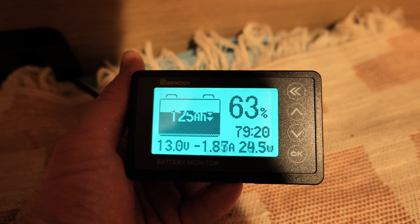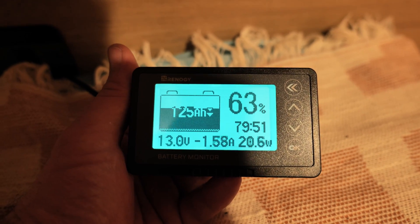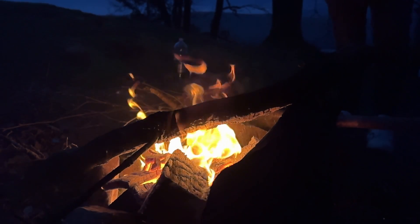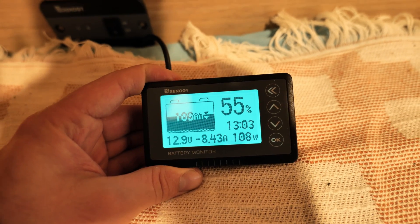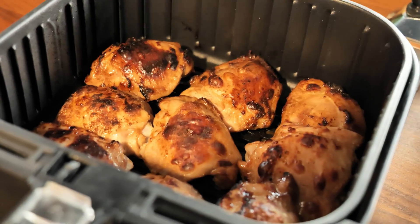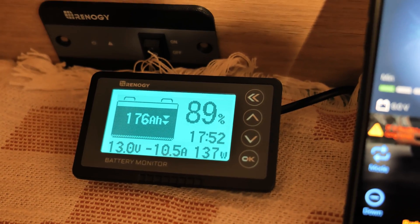Before we went to bed that night, I checked the capacity again and we were down to 63%. During the day we charged our phones, ran the heater for a few hours, and the fridge was running pretty much non-stop. The next morning we were down to 55%, so about 110 amps still available after two nights and almost two full days of using the fridge, water pump, lights, charging phones, and everything else. All this time the solar panel was switched off — not that we had much sun anyway — so we could see how much current we were really using from this battery.